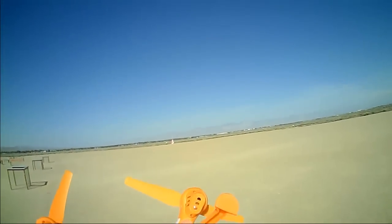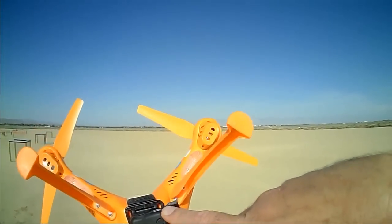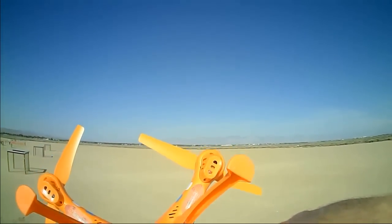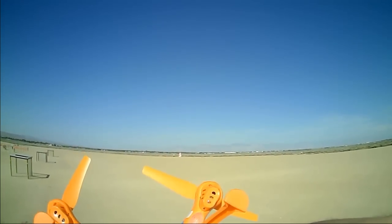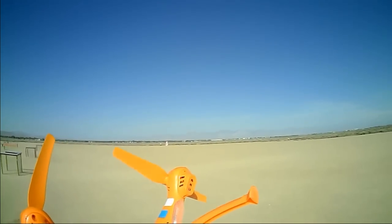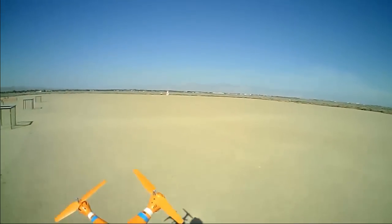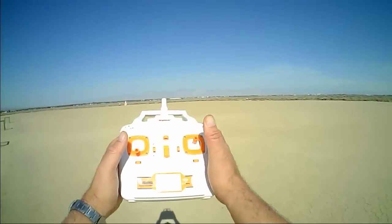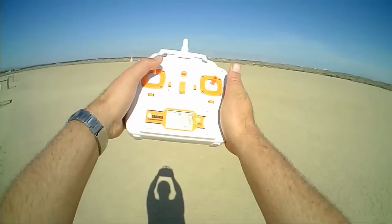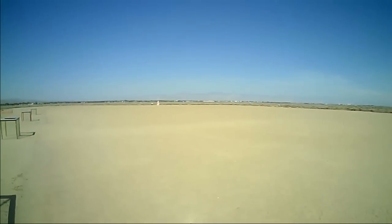Let's turn on. First off, turn on the camera — the Mobius. Okay, Mobius is on. Mobius is recording. Turning on the quadcopter. Pointing the quadcopter at the pylon so we can set that as the reference heading for the headless mode in case we need it. Turning on the transmitter. Binding it to the quadcopter. And away we go.